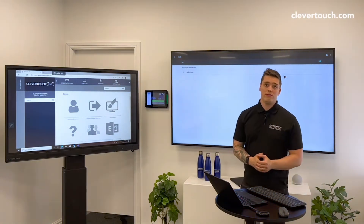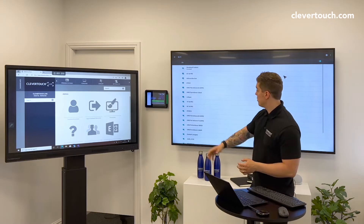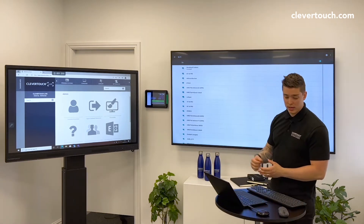You'll then see the whole list of your different Wi-Fi accounts in the building. Choose the one that's going to work, type in the password, and it'll say connected.